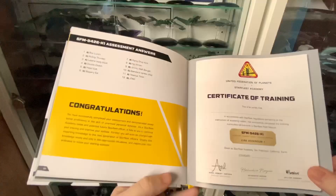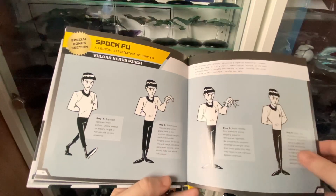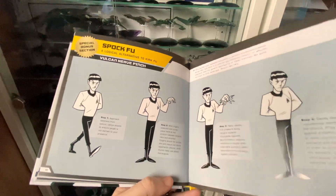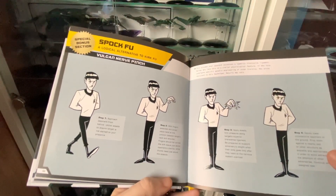Don't stop there — go into some Spockfu, the Vulcan nerve pinch. The galaxy is a big place, the universe even bigger — that's science fact — and Kirkfu will get you so far, but fortifying that with a little bit of Spockfu makes it endless what you can do. Check out the stories and the matter-of-fact but humorous delivery of all these styles.